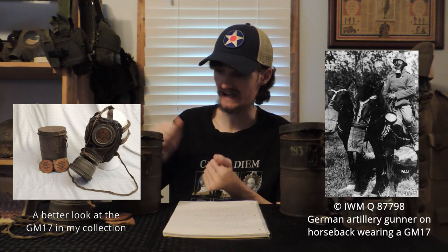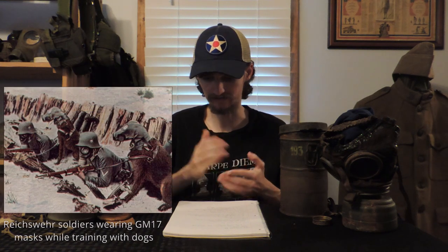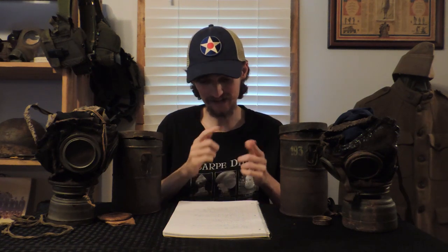The GM-17 was the main German mask of the war — certainly the most iconic German mask of the war, and arguably the most iconic mask of the war in general. It saw continued usage post-war by the Reichswehr forces of the Weimar Republic, and also saw wartime usage by Austro-Hungary, post-war usage by Hungary after the Austro-Hungarian Empire fell, and usage by Spain.